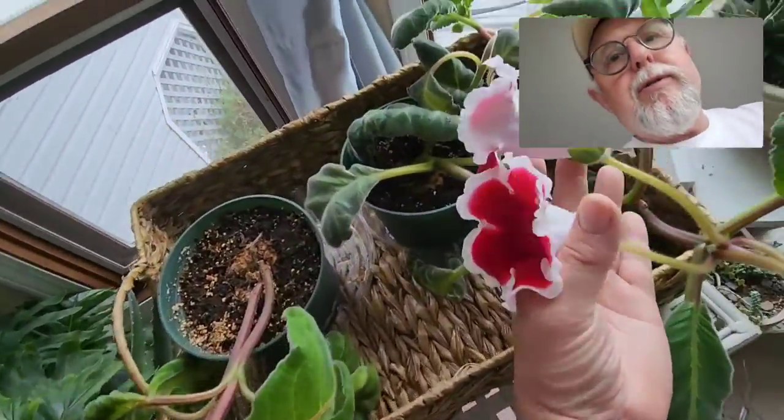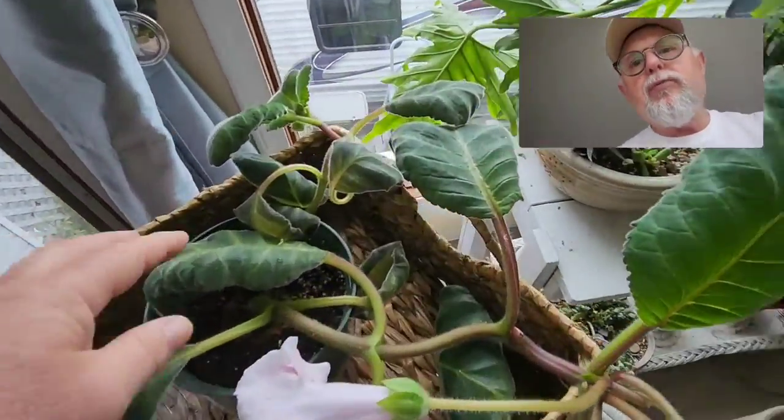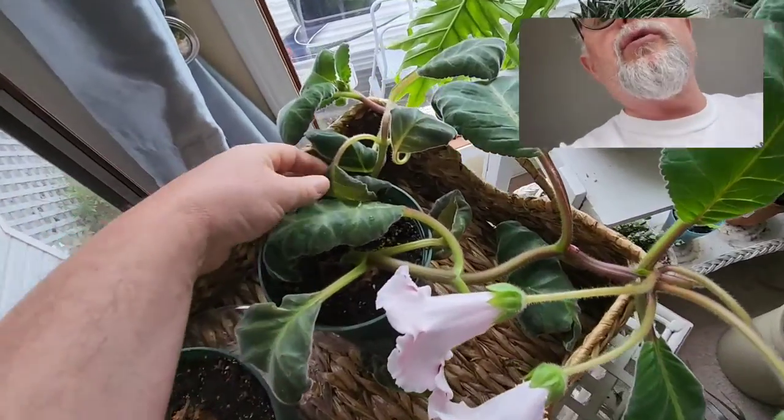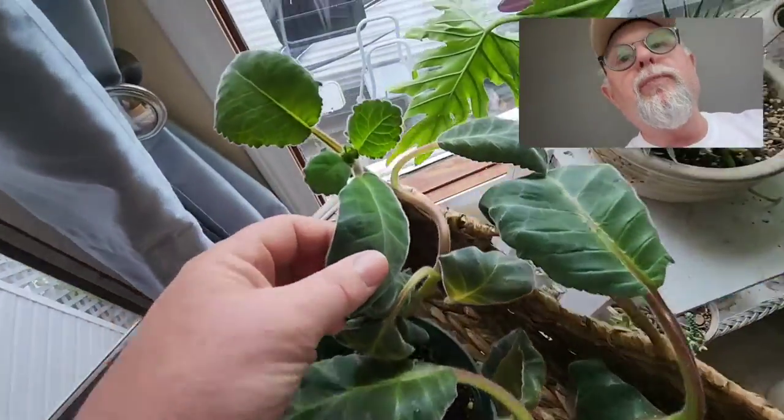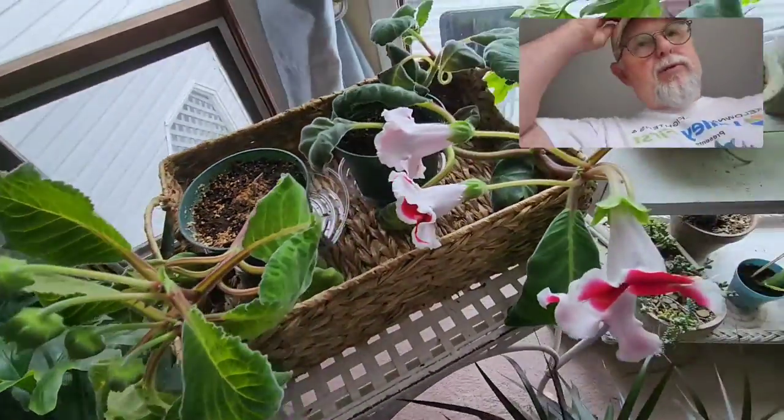These blooms have been blooming now for about two weeks and they're starting to fade a little bit. I've got some new ones — these two just opened, they kind of open randomly. We have several shoots growing off this. This is year two, the second time I was able to get them to bloom. You can see some buds coming on the tip of this one over here, and again buds on this one.